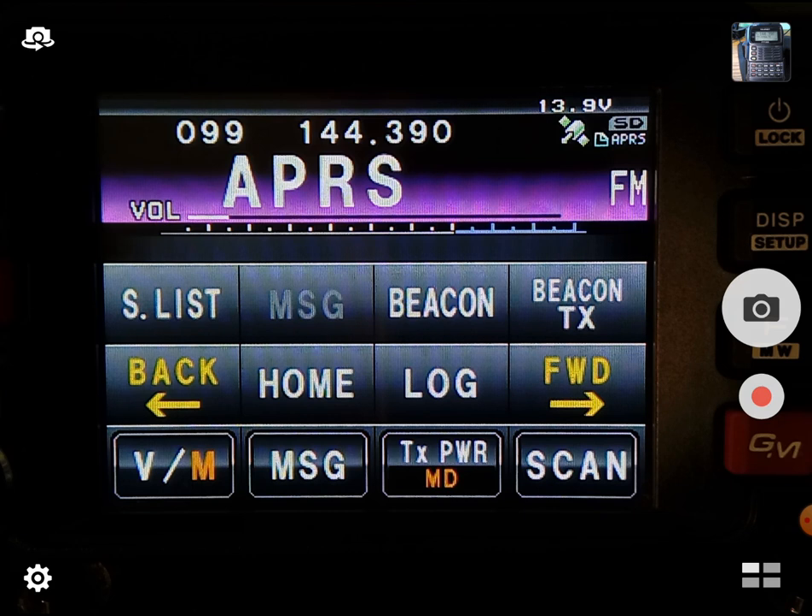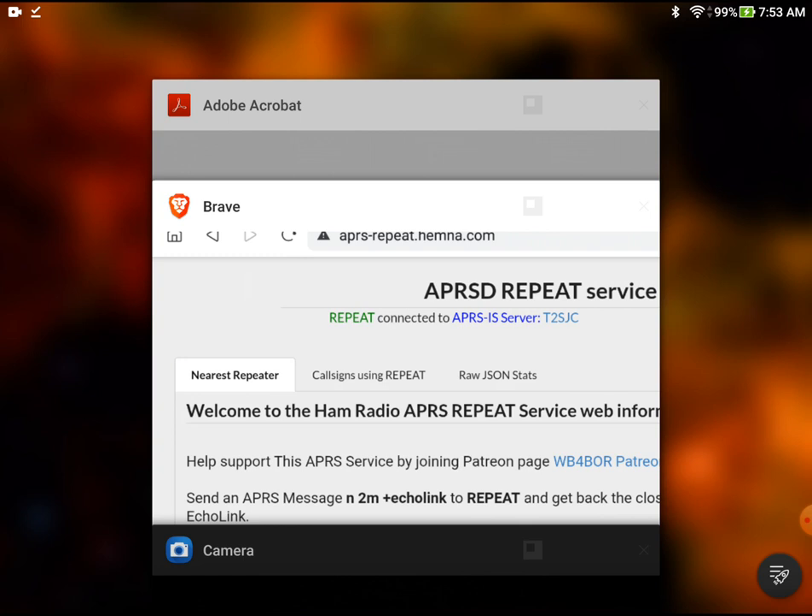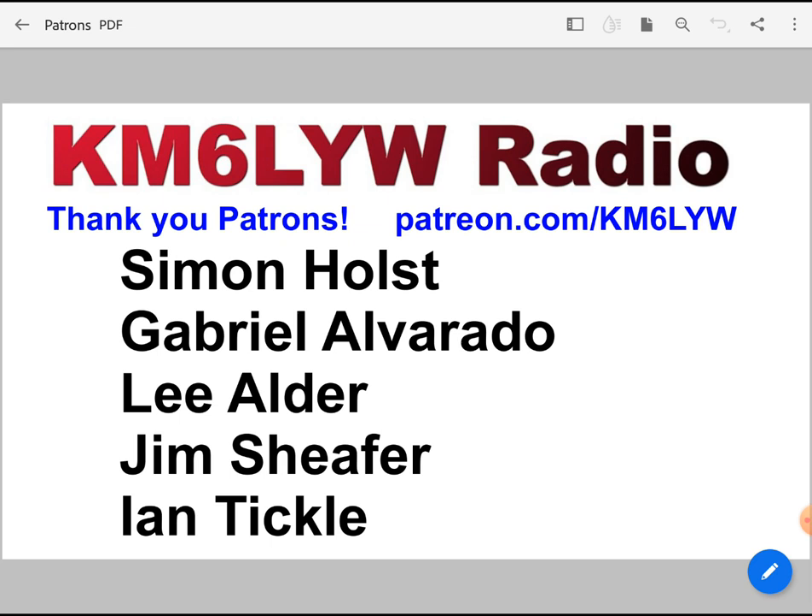There's some cool virtual stations out there that we can play with. In fact, one of them is brand new, and I'm sure none of you have ever seen it before. So before we get to that, we gotta thank our patrons. This is the October joiners list for patreon.com/KM6LYW: Simon, Gabriel, Lee, Jim, and Ian. Thank you guys — new for October, right on.